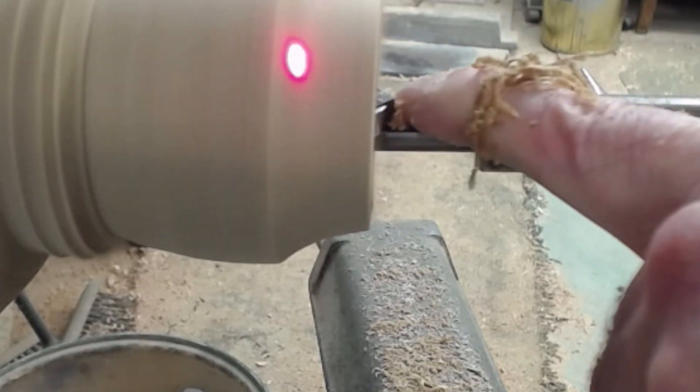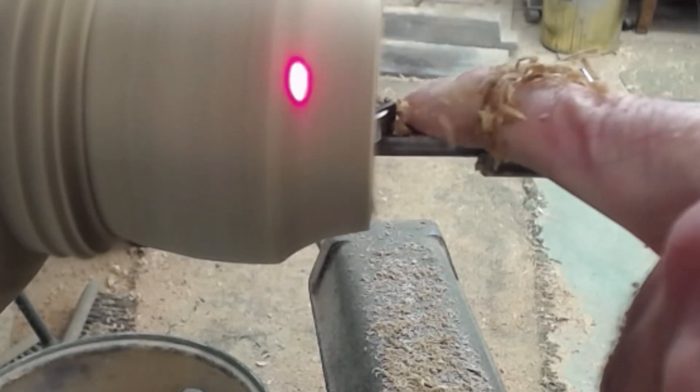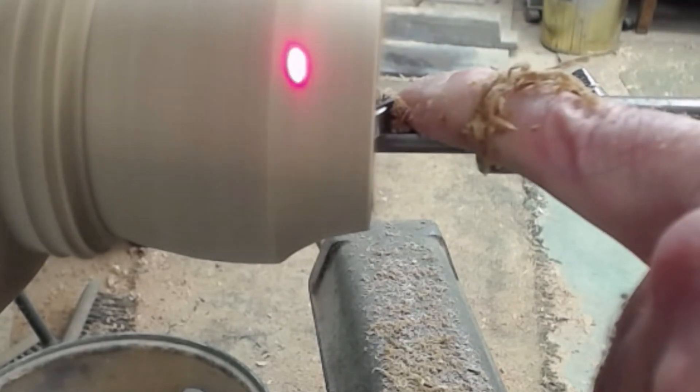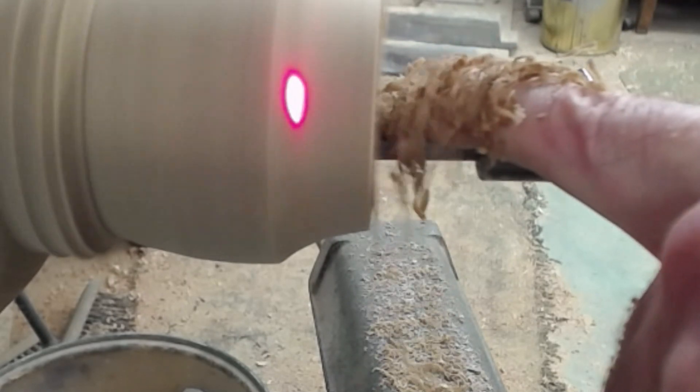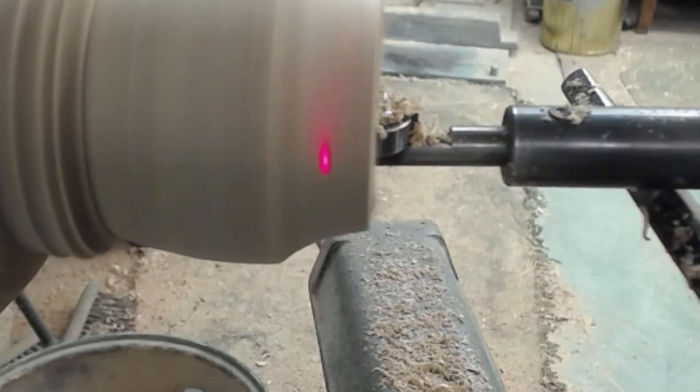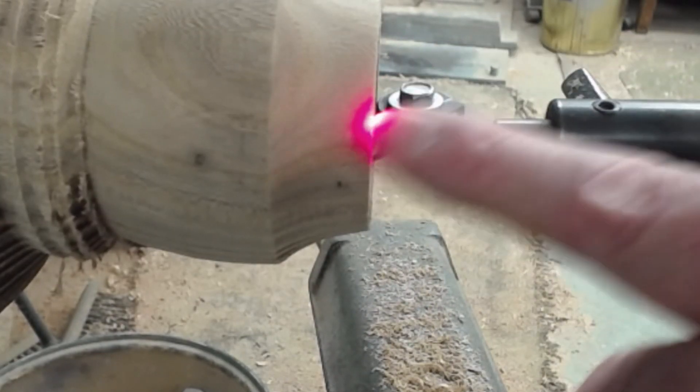I'm just going into the waste wood from behind, pulling it on a diagonal towards my tummy. Every time the laser goes away I stop, and the gap is left behind. That was measure, measure, measure.